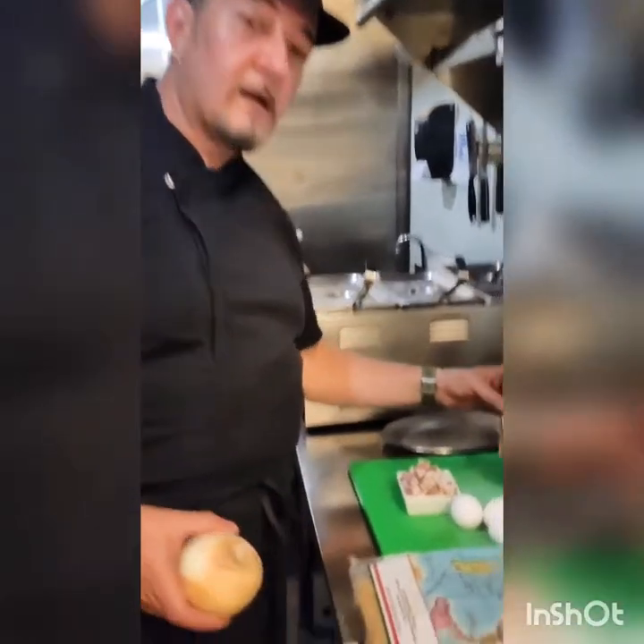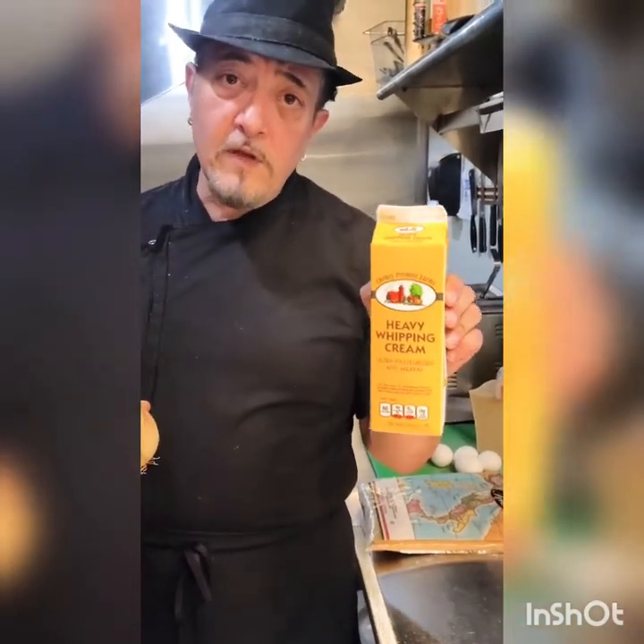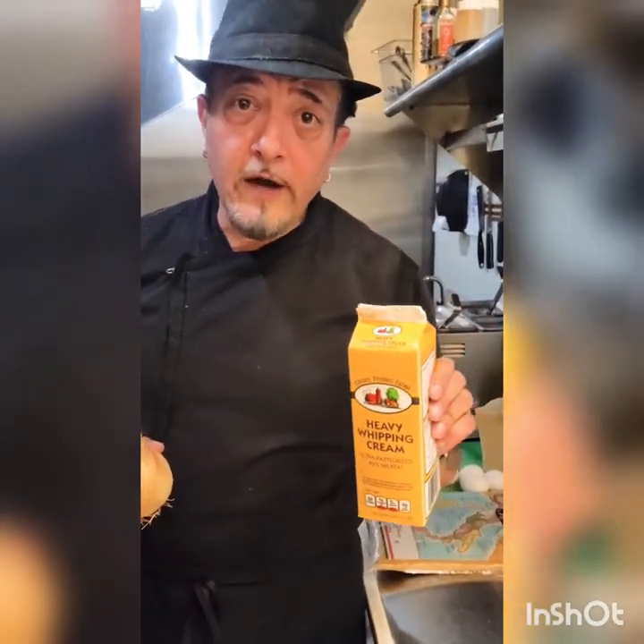Use guanciale. It's not easy to find, but if you know where to look, you can find and buy guanciale. Now, this is how you do not make a carbonara. You do not use heavy cream. In Italy, heavy cream is used for desserts, not for food.